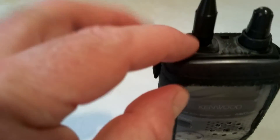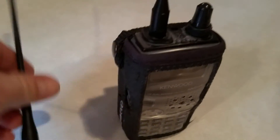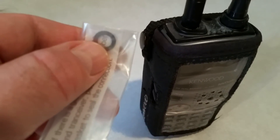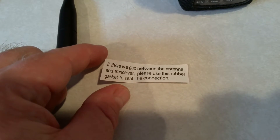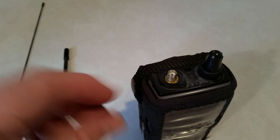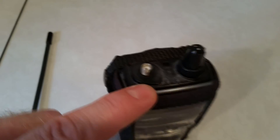I can see a little bit of a metal gap showing through here, and the old antenna that came with it would take care of that. But this also comes with a little rubber washer, and I'm wondering if that will fill the gap. The note says: if there's a gap between the antenna and transceiver, please use this rubber gasket to seal the connection. And yes — dropping it on here, you don't see the gap anymore. That's pretty nice.